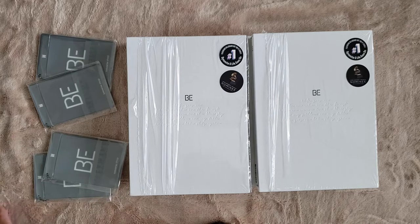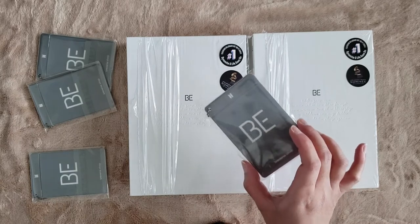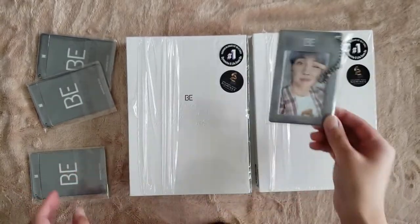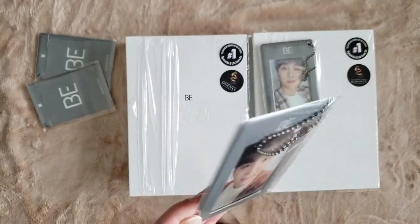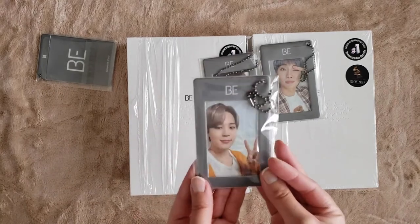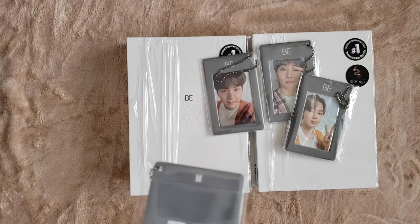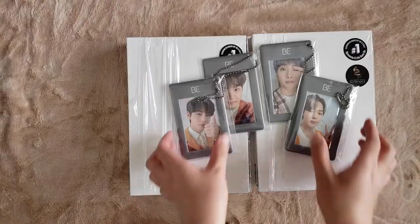Now we have the pre-order benefits. I have Yoongi on the way and Jimin on the way, and I'm missing Namjoon because I traded him, so hopefully we pull Namjoon again. Namjoon! Wow, that's great. I'm very, very happy. Yoongi! He's so cute. I get really excited when I pull Yoongi. And then we have Jimin! Amazing. Last but not least — these pulls were also so good. Wow.